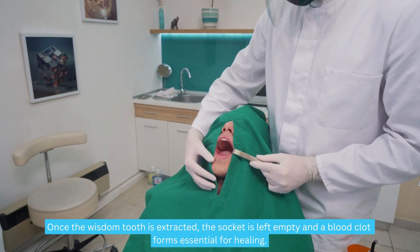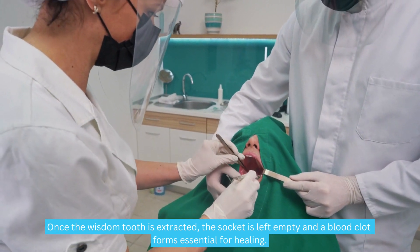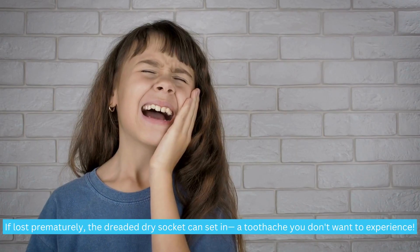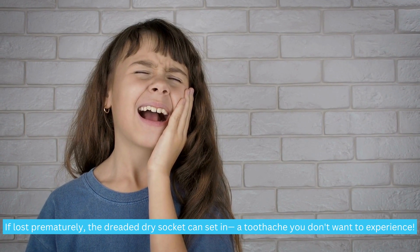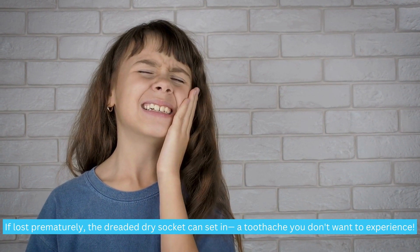Once the wisdom tooth is extracted, the socket is left empty and a blood clot forms, which is essential for healing. If lost prematurely, the dreaded dry socket can set in — a toothache you don't want to experience.